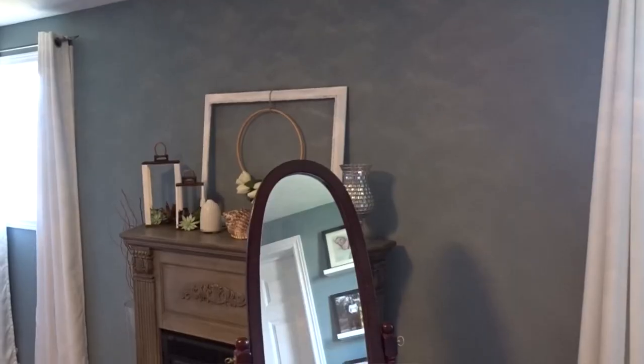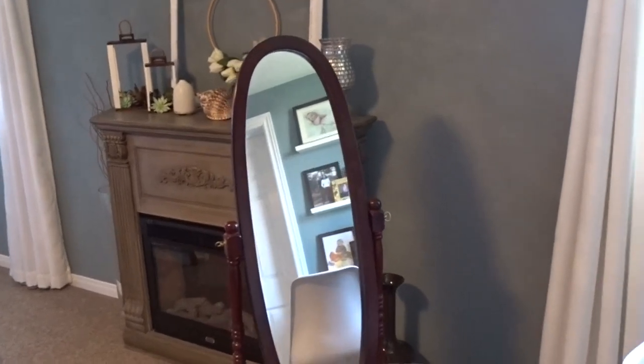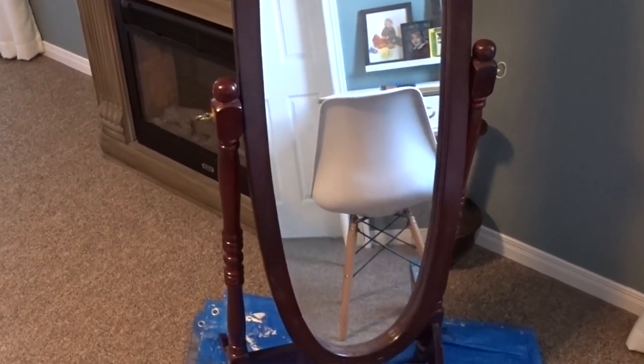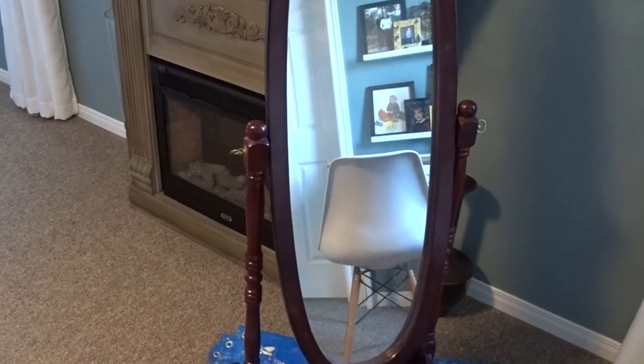Hi guys and welcome to my channel. Today is the day for my challenge and I have picked out this freestanding mirror. It's an oval wood mirror on Kijiji for twenty dollars. I have been looking for a mirror for my bedroom that's full length. I haven't had one for several years now and I've been really missing one, but I couldn't find the perfect one.